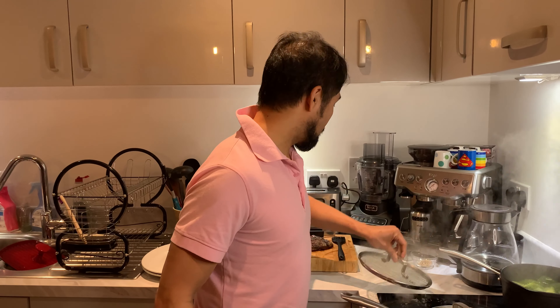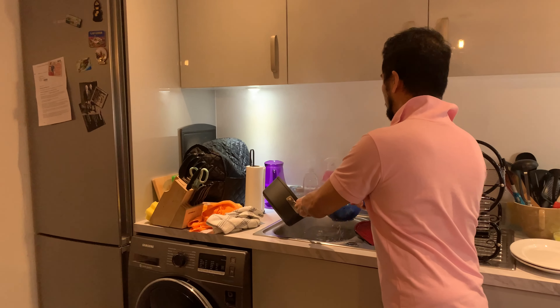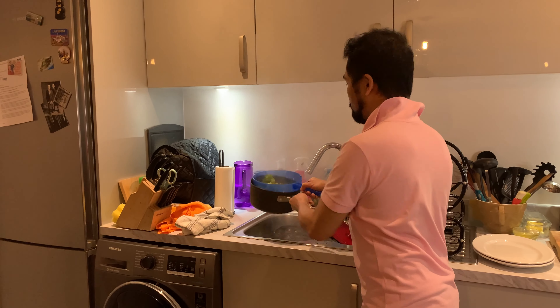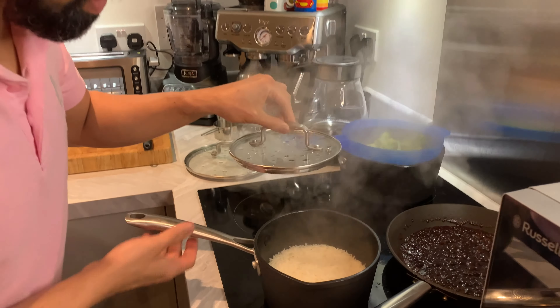The steak is resting now. Just going to get the broccoli out. The rice is looking great.